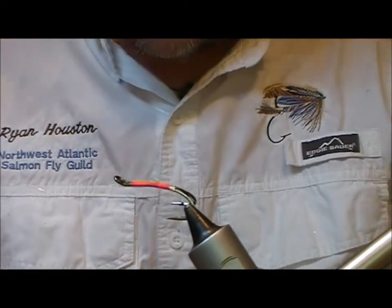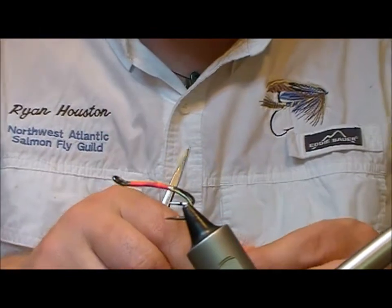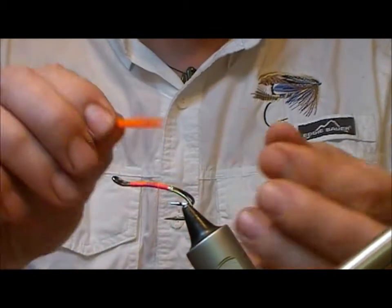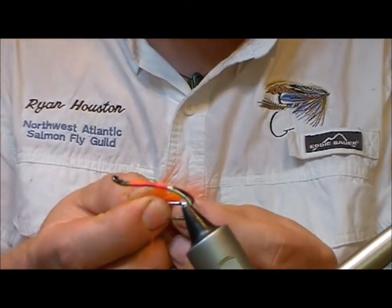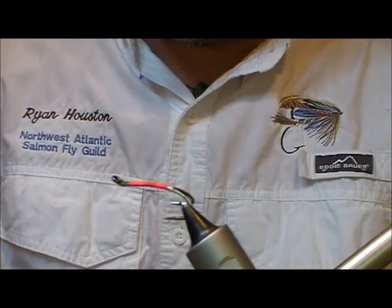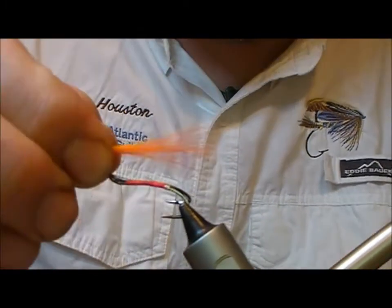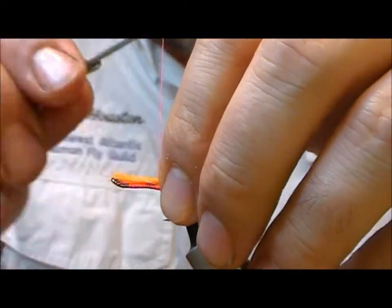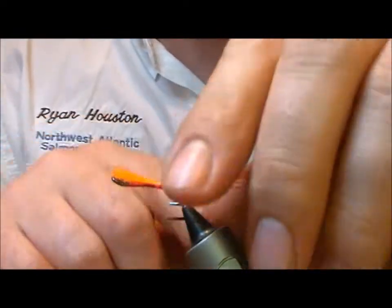Now, like the original Park, this is a three-component tail. I'm going to use a bit of hot orange Arctic runner here. I'll cut out a bunch, remove the guard hairs and throw those away, then split my bunch into two. Measure it up to be at least the length of the body, and tie that in forward of the actual final tie-in point.